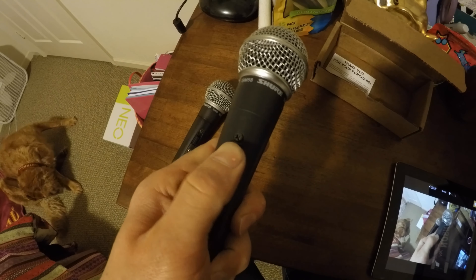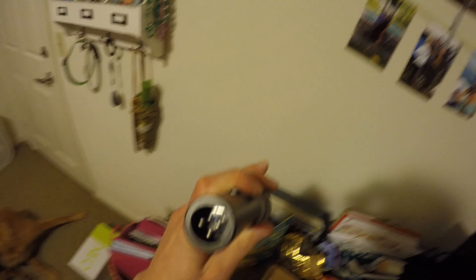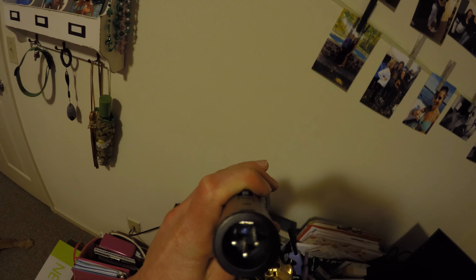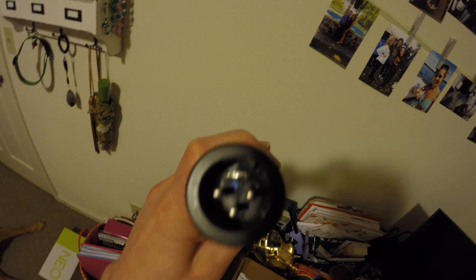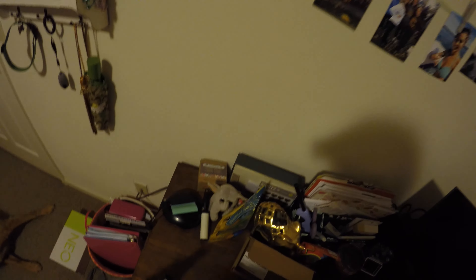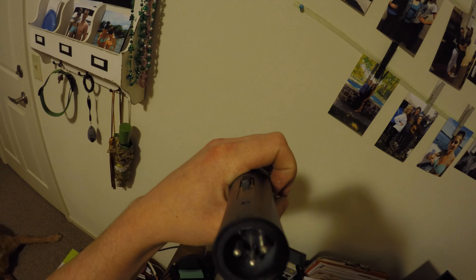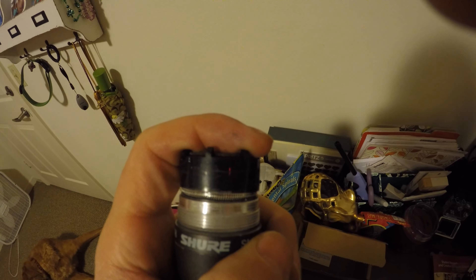If you push down into the switch on the knockoff it's really hard to move. On the bottom of the microphone, on the legitimate version, if you look in between XLR pins one and two there's a little trash bin symbol molded into the plastic. On the knockoff version there's nothing — the pins aren't even numbered.